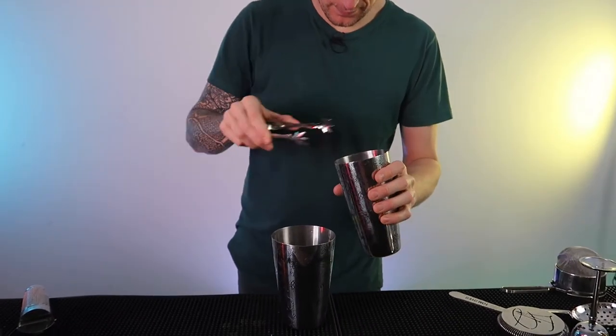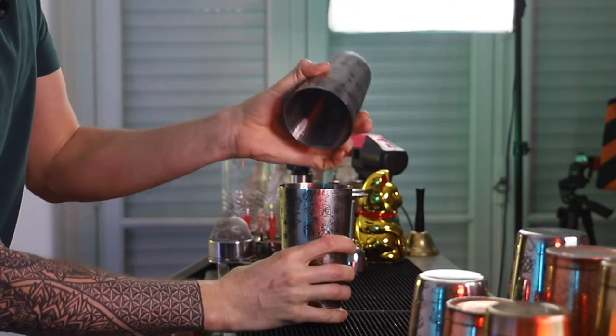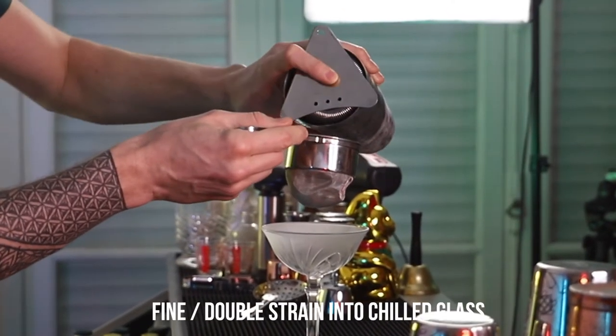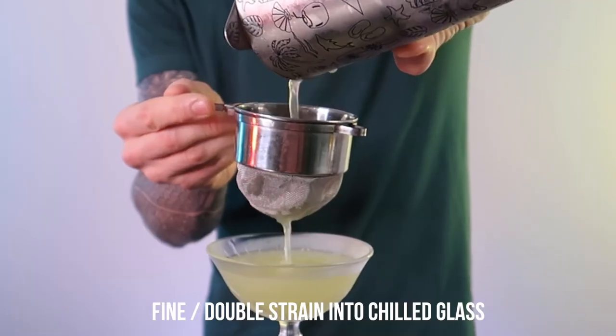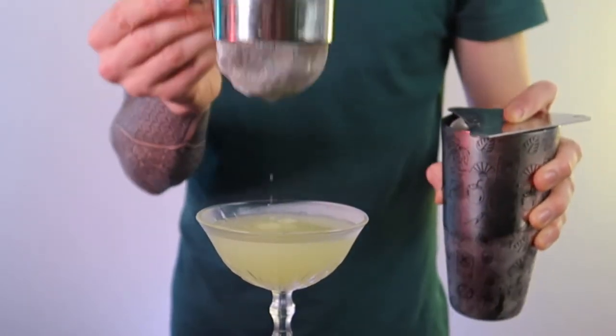Right, time to give it a good shake. Plenty of ice and shakey shake. You want to make sure you shake it enough to blend all those ingredients together, and then you're going to fine strain — so you're going to catch all those little pieces of coriander and little bits of ice — into a nicely chilled beautiful coupe glass like this.